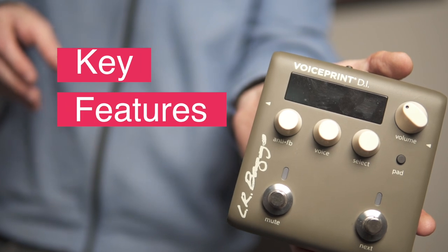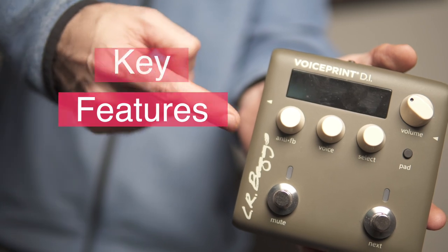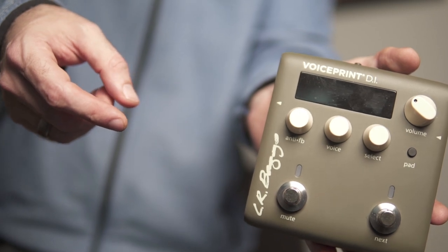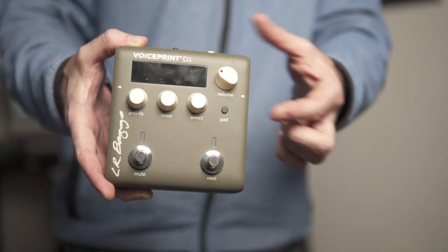A small gripe is that the unit could have been more pedalboard-friendly if all jacks were top-mounted, but this is a very small, compact unit — wider but shorter than the V-Sound, and considerably smaller than the Tone Dexter. It'll definitely fit on the tiniest of pedalboards. As for the feature set, we have an anti-feedback control, a voice control which is a blend knob for how much IR signal you want to blend with your acoustic tone — a critical feature — and a select knob to choose which VoicePrint you want. This unit can save up to a thousand voice prints.